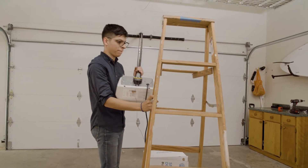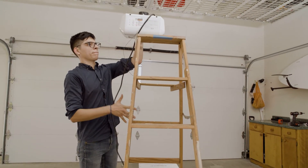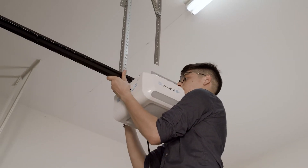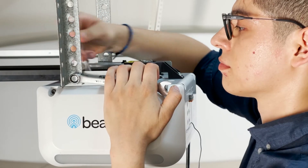Before mounting the power head, lift the power head onto the ladder. Position and align the power head with the rail assembly to the center line. Use two 5/16th nuts and bolts to attach the power head to the brackets.